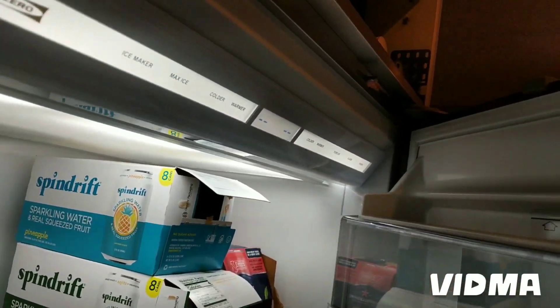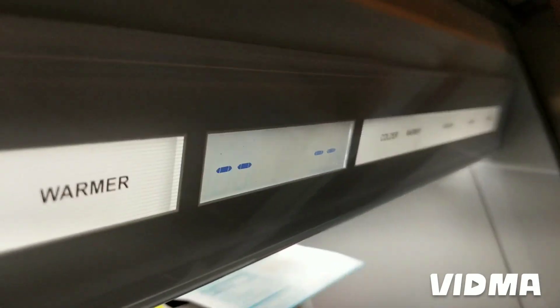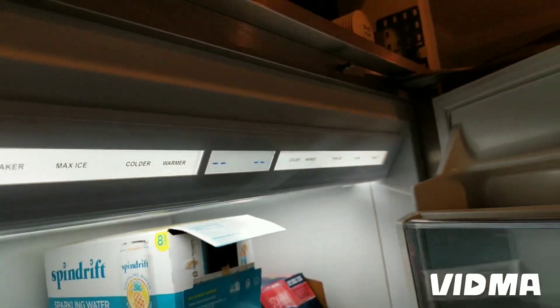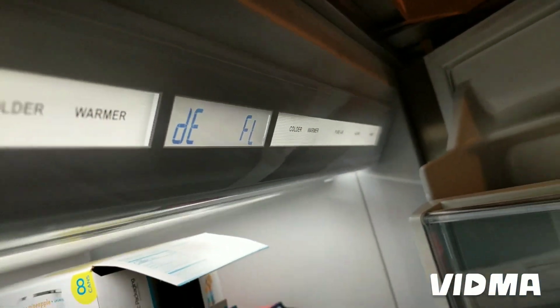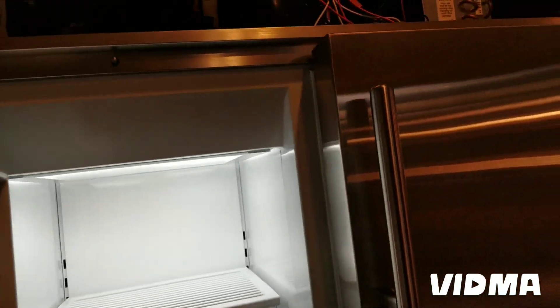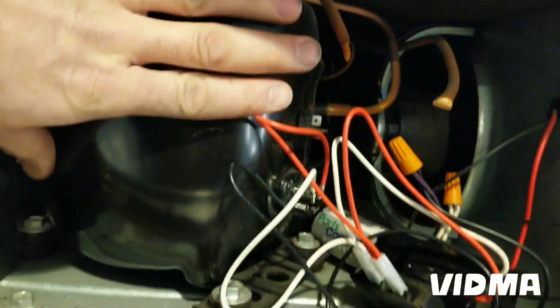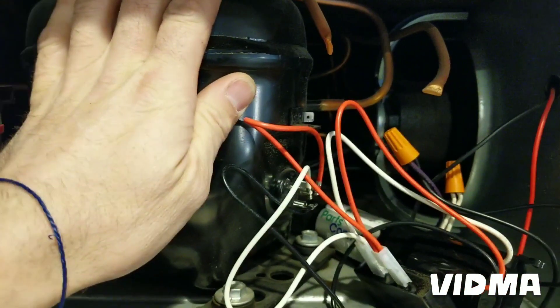Oh, praise the Lord! Sometimes you plug it in and you don't know what's going to happen. Look at these two — that means the control is working. Just got to program it now. Look at that: D-E-F-L showing on the display. And the compressor kicked in! Expensive fridge — you do everything right but you don't know what's going to happen. And the freezer is running too.